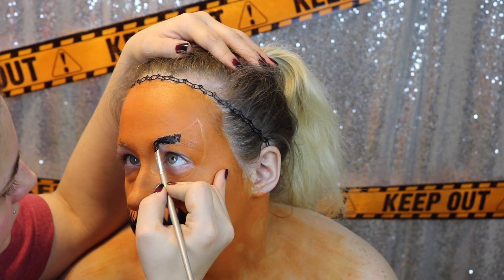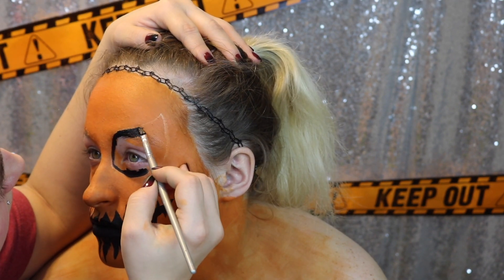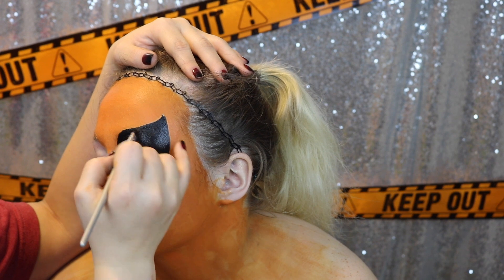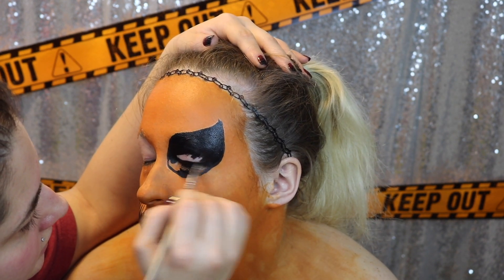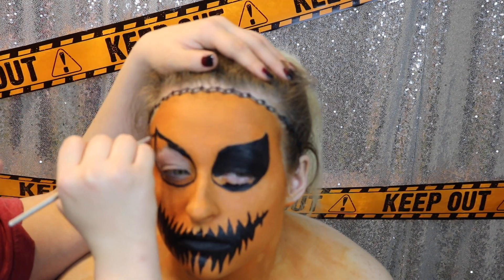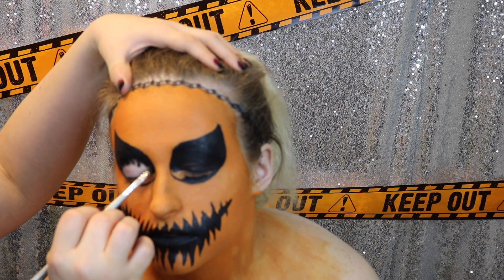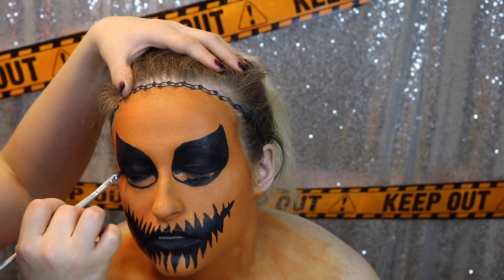Then we are going to go in and fill in the eyes as well, using the same technique that we did for the mouth. The easiest way to get the eye work not to crease is to do the top of the eye first, let that dry, and then once that is dry you can start to work on the bottom of the eye. This gives the top portion of the eye time to dry before your model opens her or his eyes. Then you can move on to the bottom and they can just keep looking up so that the bottom of the eye can dry as well.